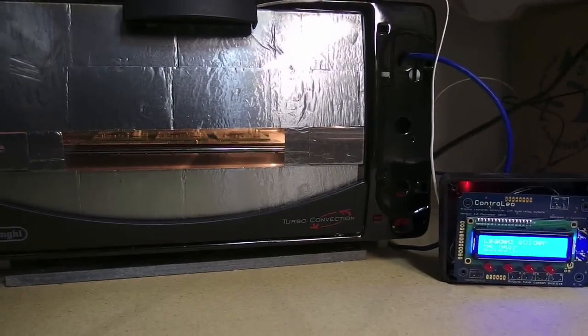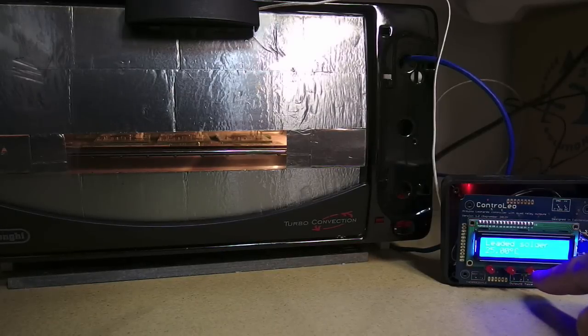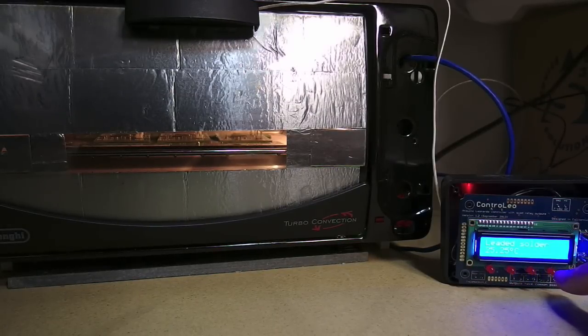So on the Controlio the first LED is the bottom heater, the next one is the top heater, the second pair of bottom heaters, and that's the convection fan.